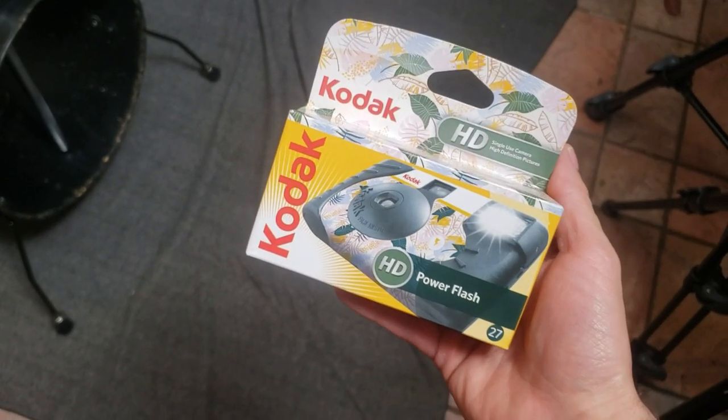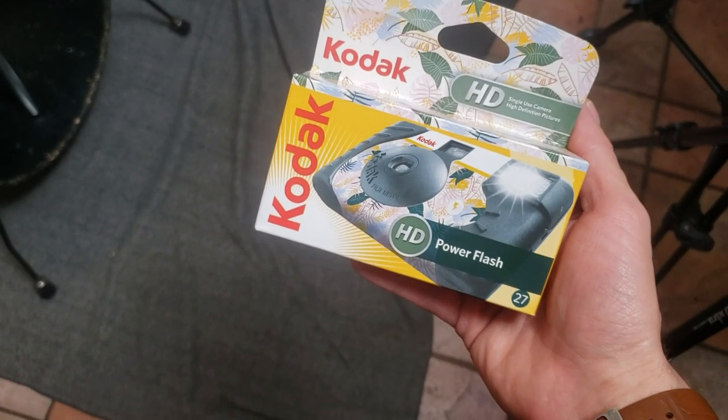There were some really cool ones and some really bad ones too, but it was a lot of fun. And I love this camera particularly because it has an HD flash and it takes high-definition photos. It's very cool.